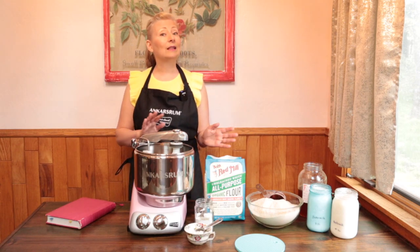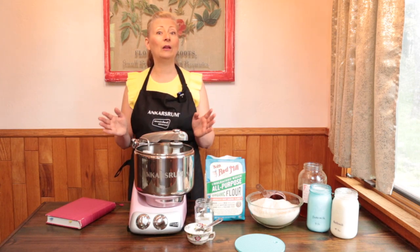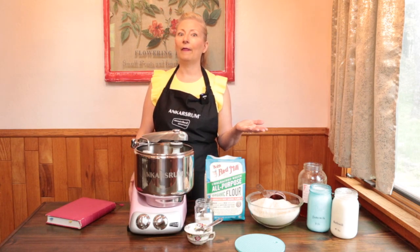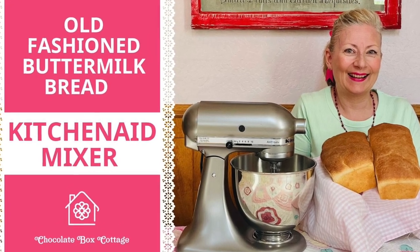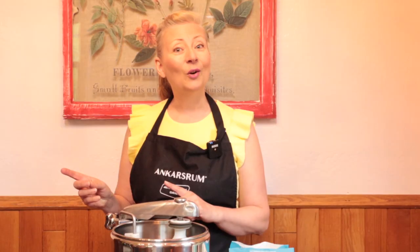Today we're going to use a sliding scale to decide how much whole wheat flour to use in our recipe for old-fashioned buttermilk bread, to give our family time to adapt and actually love the bread. I've made separate specific videos for the KitchenAid Mixer and for the Bosch Universal, so if you own one of those mixers you can go straight to that video.